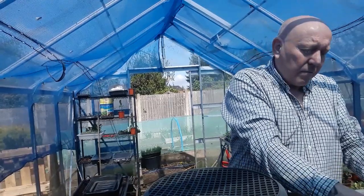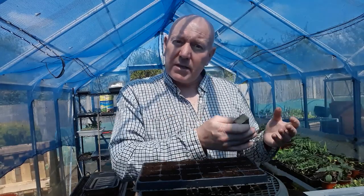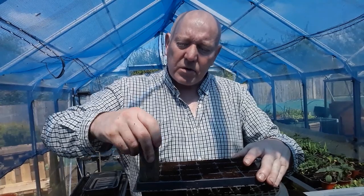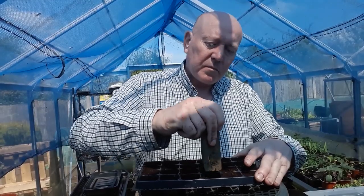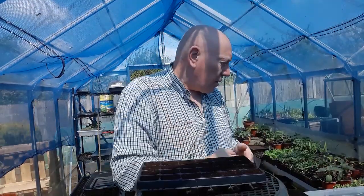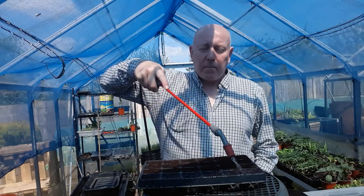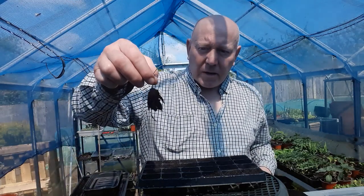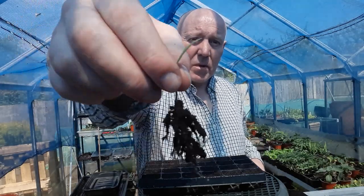So I'll just get some compost in here and then we'll get them in. Because I want to make really nice compact plugs when we eventually take them out and move them on, I'm going to bed this compost down a little bit. Now we've packed that down nicely, we'll just top it back off again. Then I'm going to give it a good watering — it always seems easier to get your little seedlings in once it's been watered, plus it's quite hot today. Now we have to make some holes, and obviously it's a bit bigger than I thought; we can shake away some compost like that.